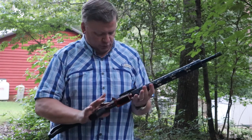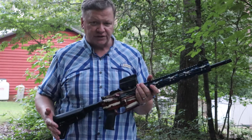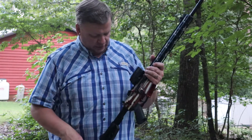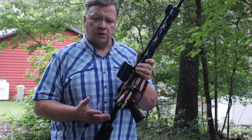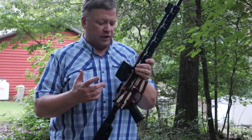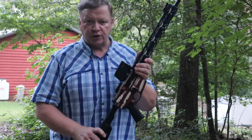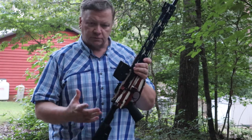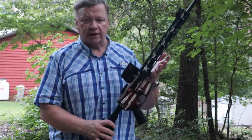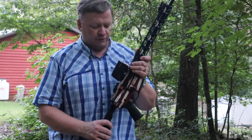The last option we'll talk about would be an AR-style rifle. This one is the Ruger AR-556. ARs are great guns for home defense because you can customize them however you want. So far the only thing I've put on it is this Vortex UH-1 sight, but down the road I'll probably add a flashlight, a laser, or a combination of both.